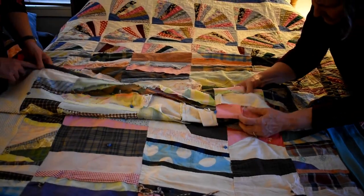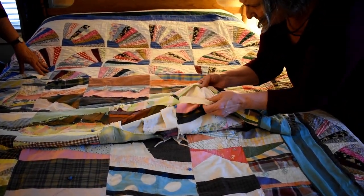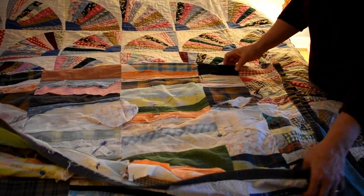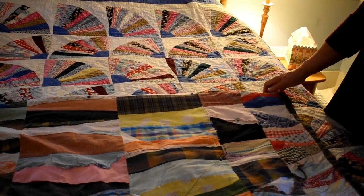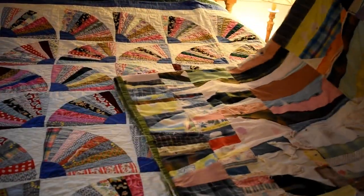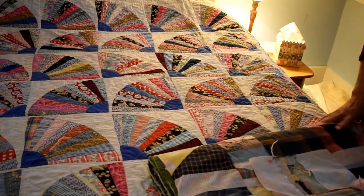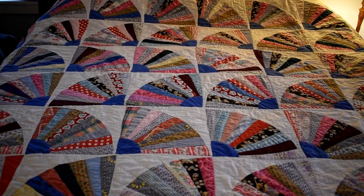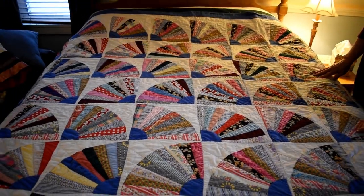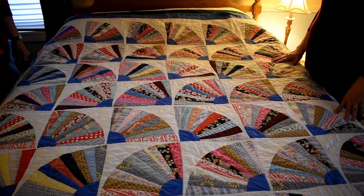She just put another sheet in between as batting. Back then she was a product of the Depression and you just used what you had. This next one I'm so happy to have because my grandmother made it — my mother's mother. I absolutely love it. I found out after I got it that this is called a grandmother's fan quilt — made by my grandma.